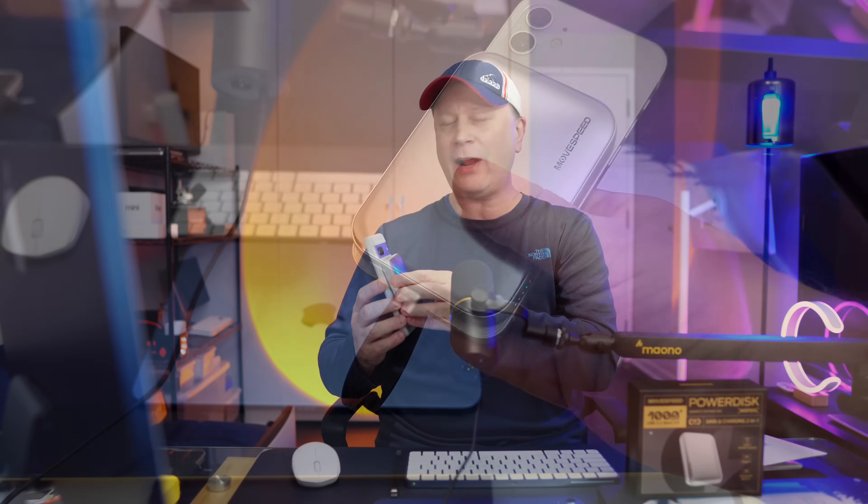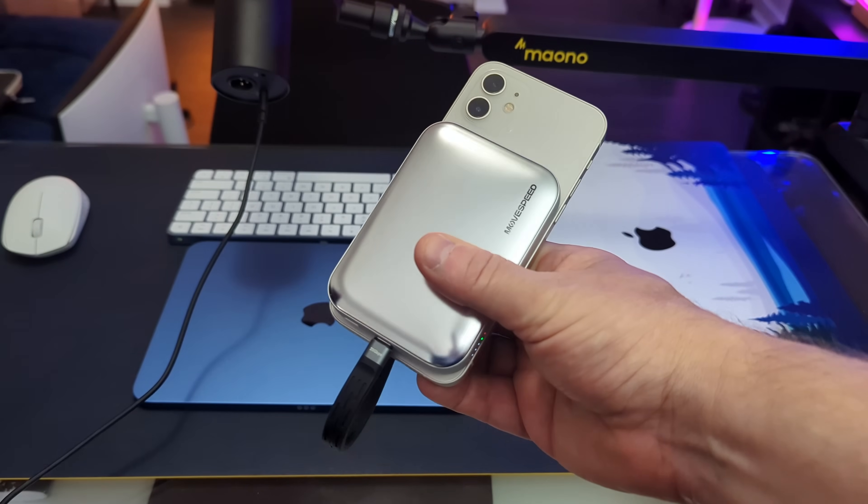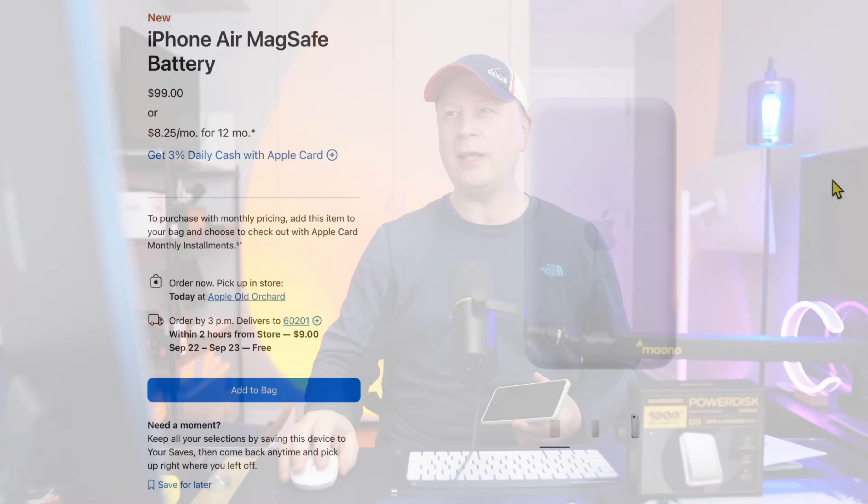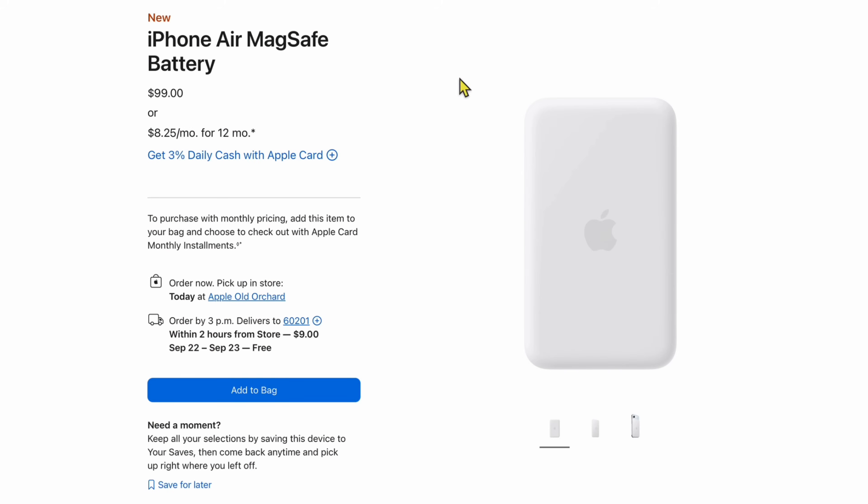We've all seen these batteries that connect to the back of your phone, like your iPhone or your Android phone — either via MagSafe or a magnet. These are pretty common. In fact, Apple just came out with one last week called the iPhone Air MagSafe battery, only working on the iPhone Air for $99. Why did Apple do that? Why is it only for the Air? No idea. But this one will work on all of them, and it has a whole bunch of extra features built into it.